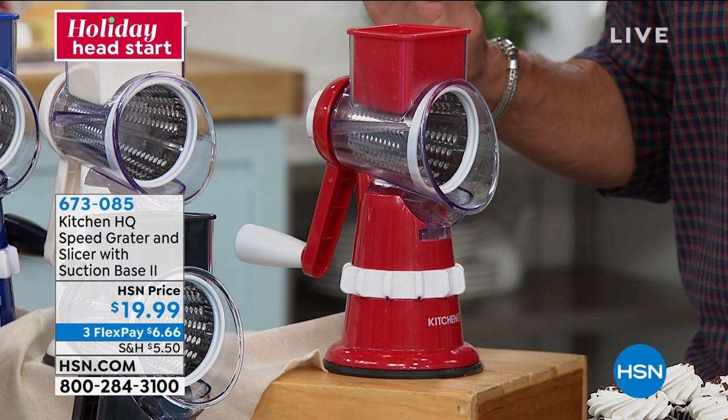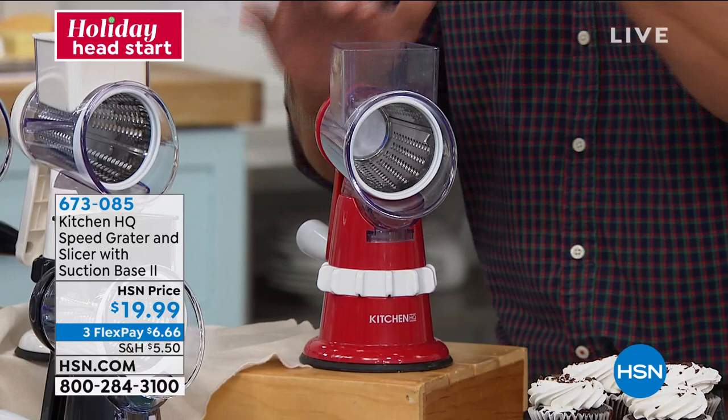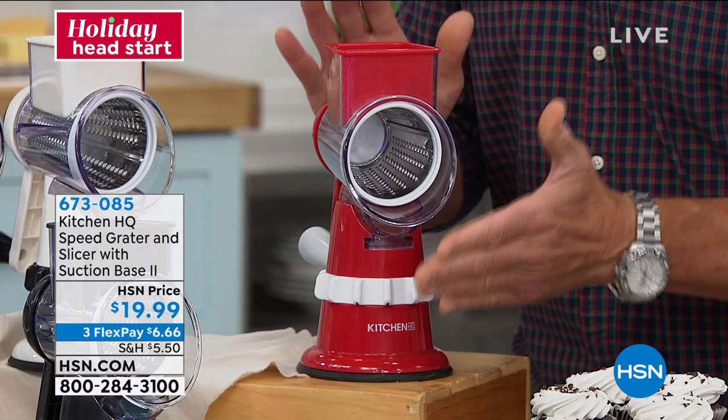I own one in red, and I am telling you it's the coolest thing to come down the food world in a long time. This is a food processor. Notice there is no cord — you don't need one. It suctions down to the bottom of any countertop, and all you do is put your food in the top, put the lid on, and turn it. When you see the magic that comes out, you will be impressed.